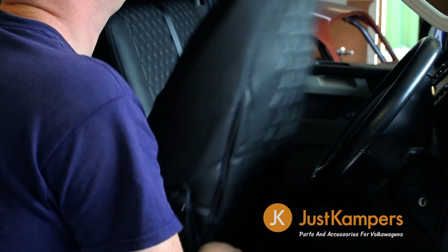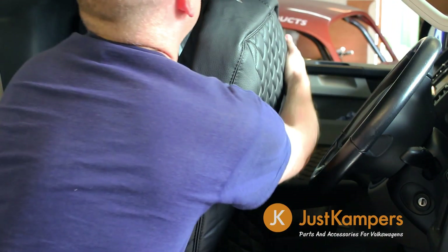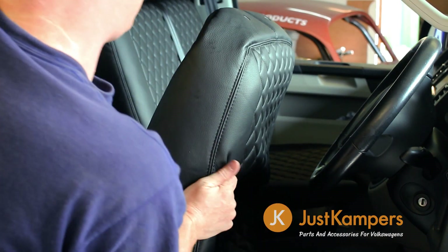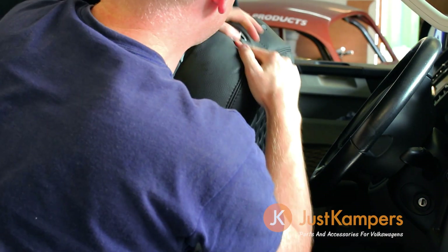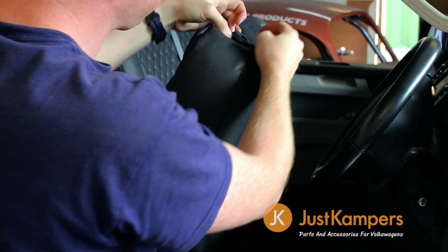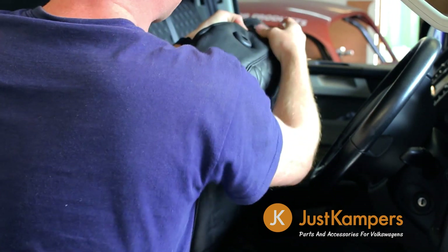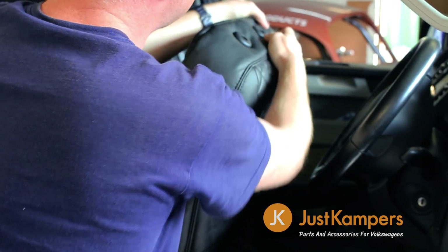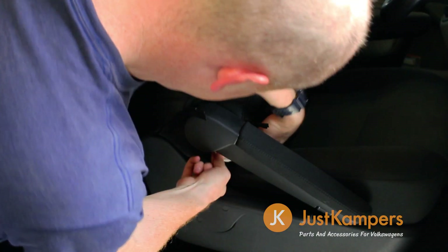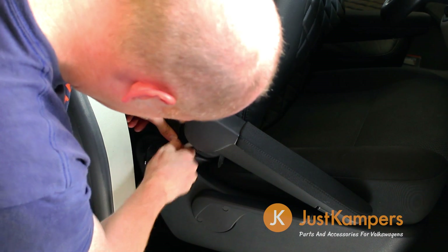To install the front seat back cover, you'll need to tilt the seat back as far forward as possible. Carefully pull the seat cover into place and then push the headrest post guides through the pre-punched holes. They may look too small but there is a fair amount of give in the material. Tuck the cover around the armrest and do up the retaining zips on both sides of the seat back.